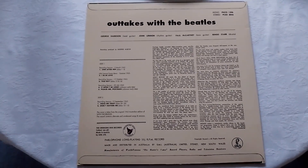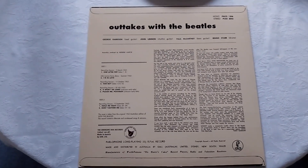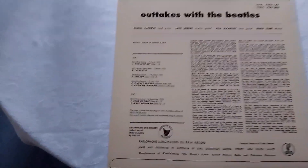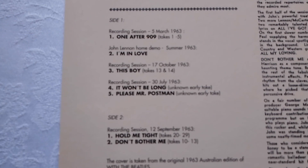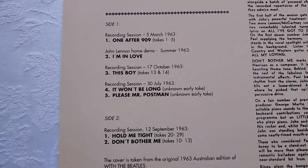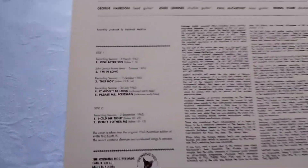Unfortunately YouTube does not allow me to upload any tracks from this LP, and that's a real shame, because my absolute favorite outtake is 'This Boy.' In fact, such is the arrangement of that particular track, I think I'd prefer it to the actual released version. But there we go — it's a fun LP.